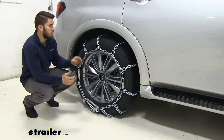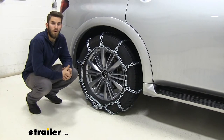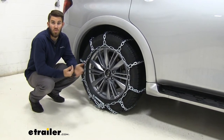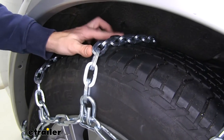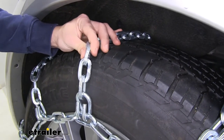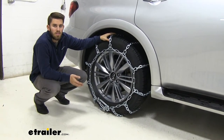These are really heavy-duty chains. They have a nickel-manganese alloy steel construction that's going to be very tough and durable. It's going to resist rust and corrosion, and these square links right here are really thick — they're going to dig into that snow and ice and really give you that bite you need to keep traction and stay on the road.